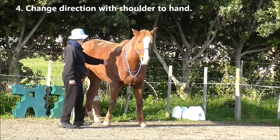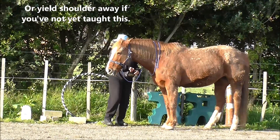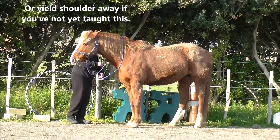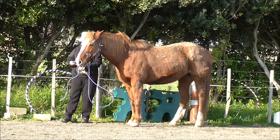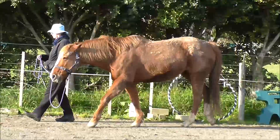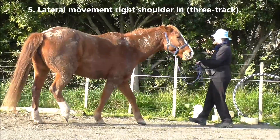We're going to change direction with shoulder to the hand, or we could yield shoulder away if you've not yet taught shoulder to the hand. We're just adjusting to make filming easier here — it's not actually part of the routine as such, just getting ourselves set up.